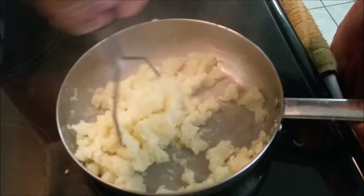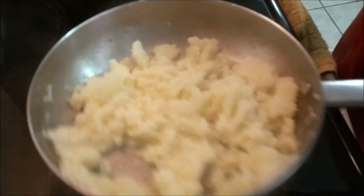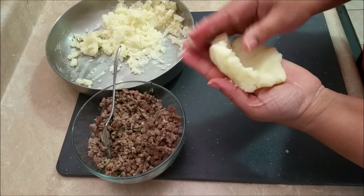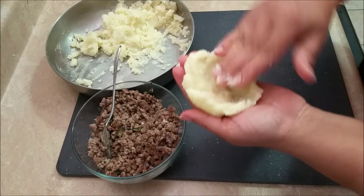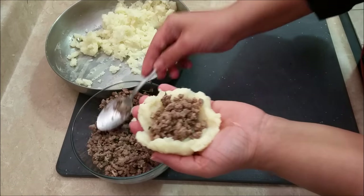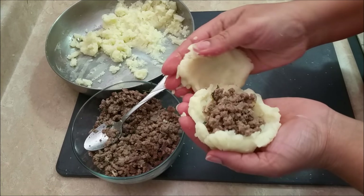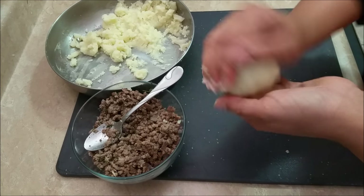I'm going to wait for the potatoes to cool and then start assembling my potato chops. I've got a handful of mashed potatoes in my hand and you just want to shape them like a little ball, but it's hollow. Add the meat and then cover it with potato on top, as you can see. I'm sure you can understand what I'm doing.